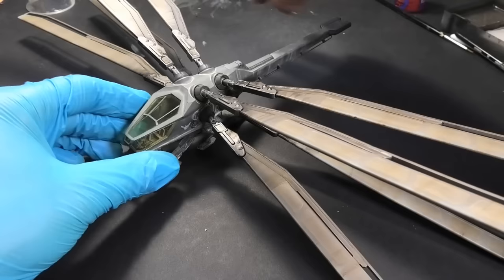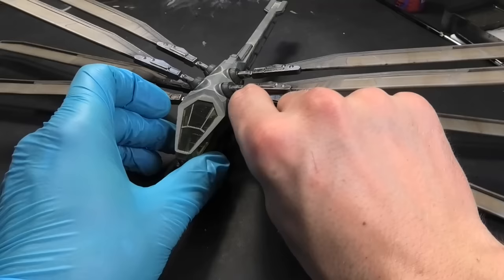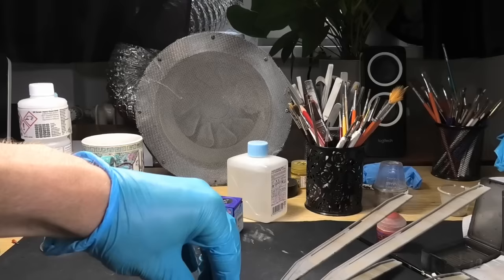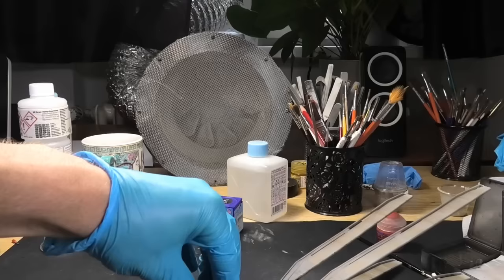When I saw the Dune movie for the first time, the scene with the Ornithopter was one of my favorites — it looks like something from Black Hawk Down. The whole dragonfly design is outstanding, and I couldn't resist having this mechanical beast in my collection. It is larger than I expected; the version with the spread wings has more than 40 cm. However, the folded version is acceptable. I enjoyed this model, and I hope you will too. Thank you for watching, and see you next time.